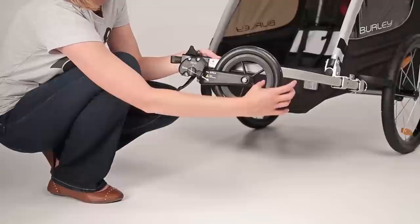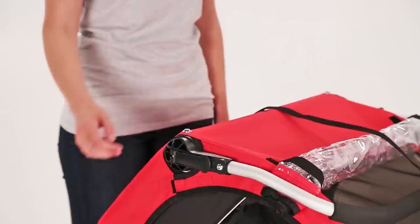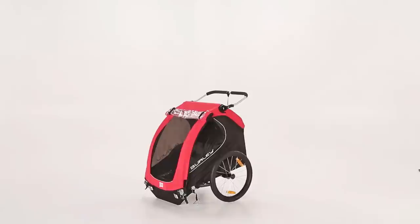To switch to stroll mode, pull outward on the wheel until it swings downwards and snaps back into place. Lastly, you'll adjust the handlebar by releasing the lever, adjusting the bar to the desired height, and locking the lever closed again. The Honeybee is now ready to stroll.